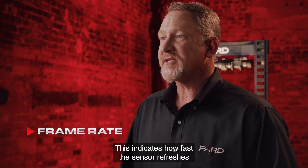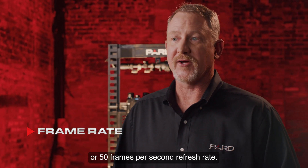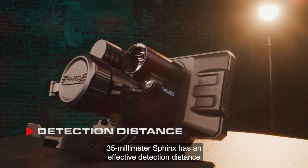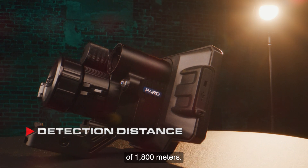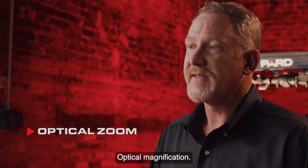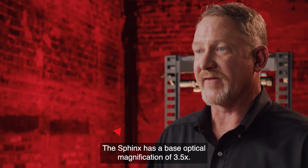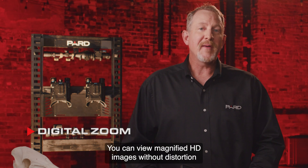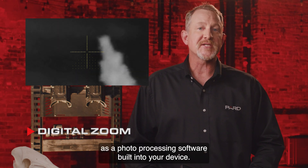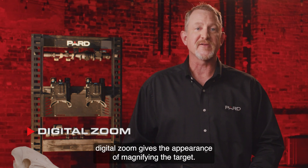Frame Rate indicates how fast the sensor refreshes the image that you see. PARD devices run at 50 Hz, or 50 frames per second. Detection Distance: PARD Sphinx devices are available with a 35mm lens. The 35mm Sphinx has an effective detection distance of 1,800 meters. Optical Magnification refers to the physical lens that determines the focal length to the target. The Sphinx has a base optical magnification of 3.5x. Digital Zoom allows you to view magnified HD images without distortion using the 2-8x digital zoom. Digital zoom works like photo processing software, enlarging pixels in the center of the photo and cropping out the rest to give the appearance of magnifying the target.